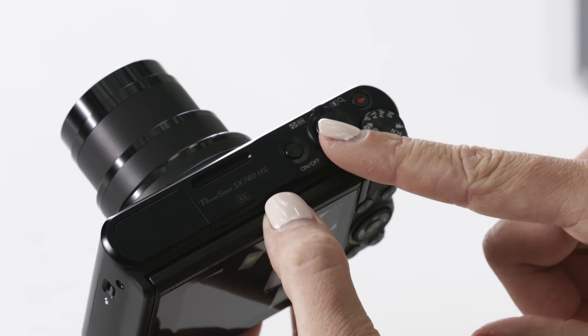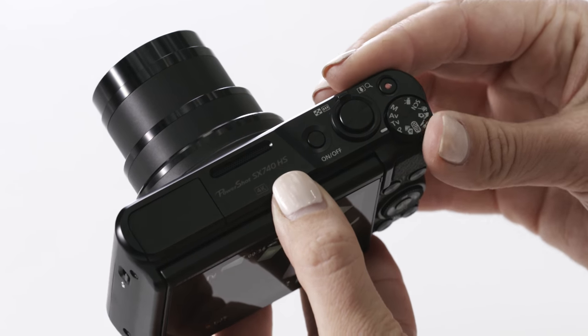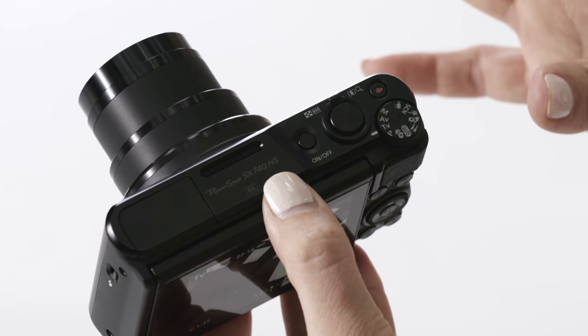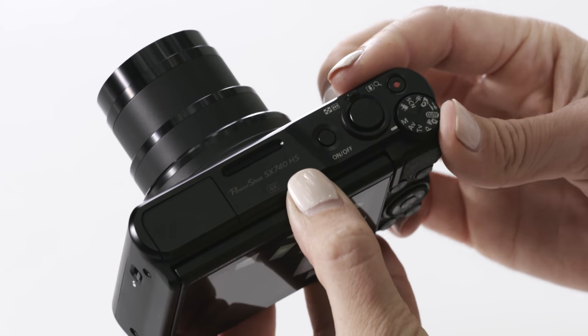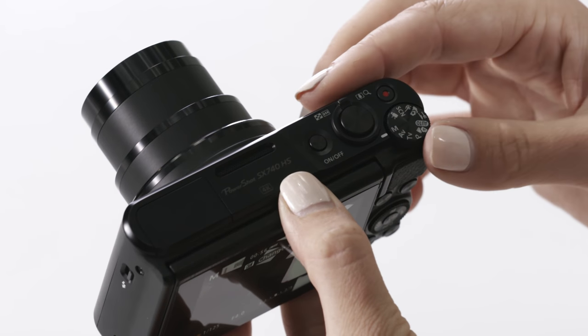Next to the shutter button you'll find the main mode dial. With the mode dial you can start in automatic. Moving up from that you can move into the semi-manual modes. Just like some of the Canon SLR cameras, we have P for program, TV for shutter speed, AV to control your aperture, and M for full manual control.